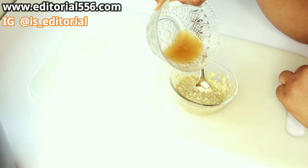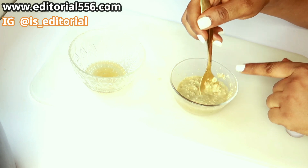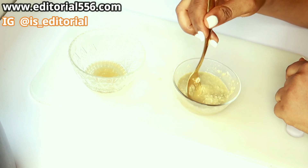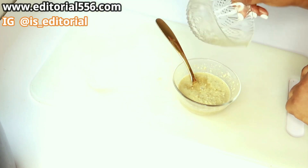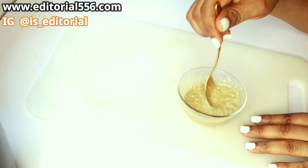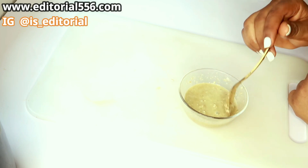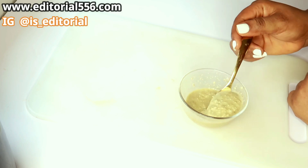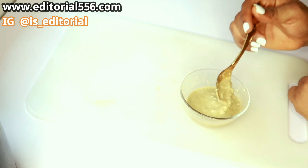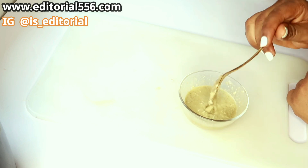Here is my green tea and I'm putting that into my treatment. This is going to thicken later so I'm going to add a little more of that and stir. I'm going to keep this for later use — I'll put it in my refrigerator for later use so we can use it to firm, tighten, and glow our skin.